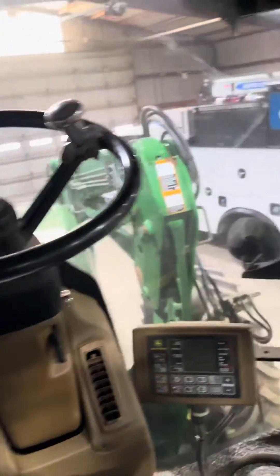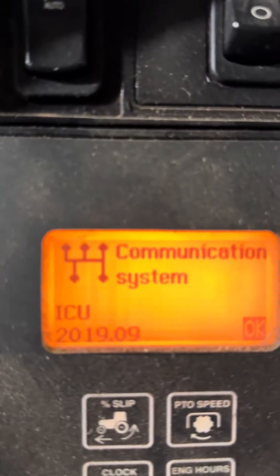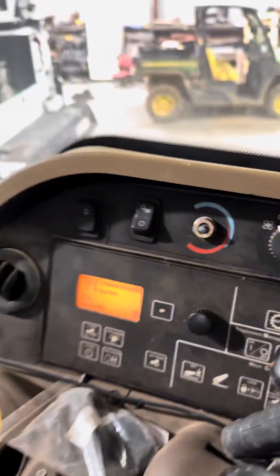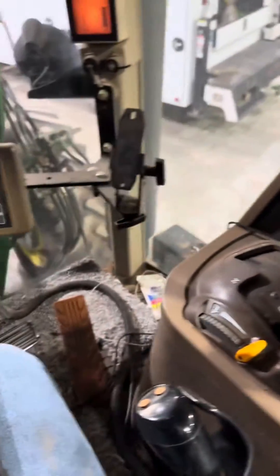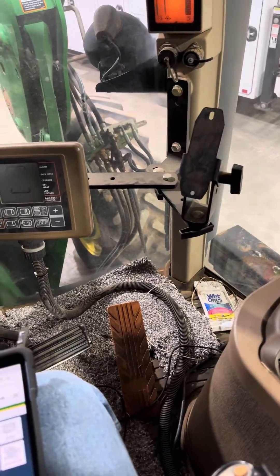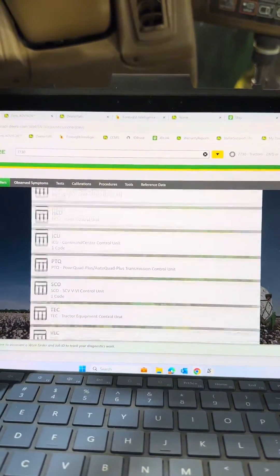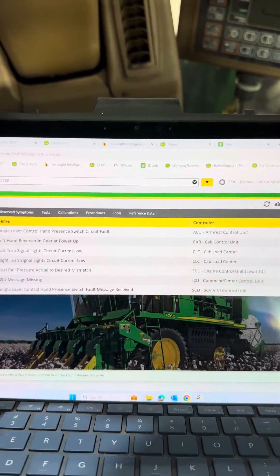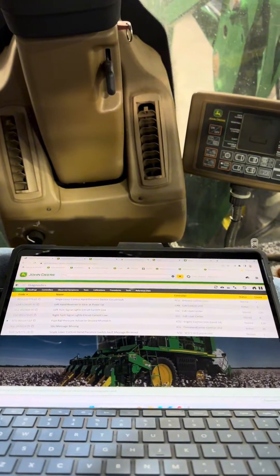We're working on a 7730 tractor today. The customer says he's got a couple codes showing up, and this one's popping up as soon as you start the tractor — it's ICU 2019.09, which is the ICU missing or not seeing the SSU controller. I hooked my laptop up and when I go to controllers, I am not seeing the SSU controller. I did check the fuse powering that one — fuse is good — so we'll see what we can find when I start checking wires.